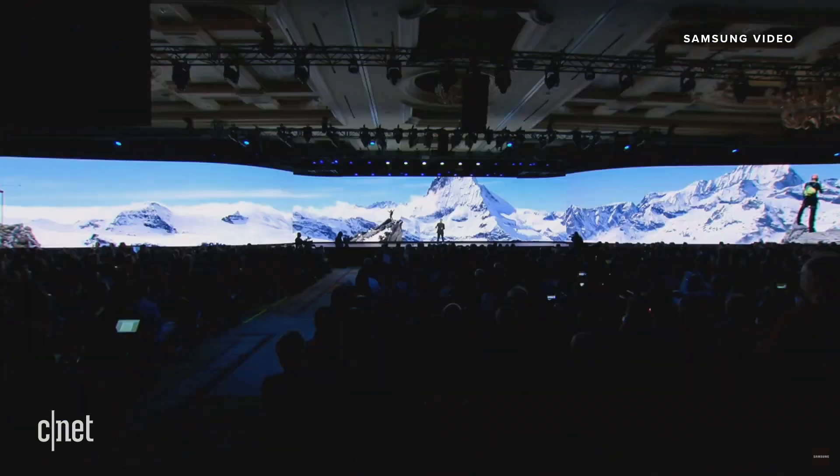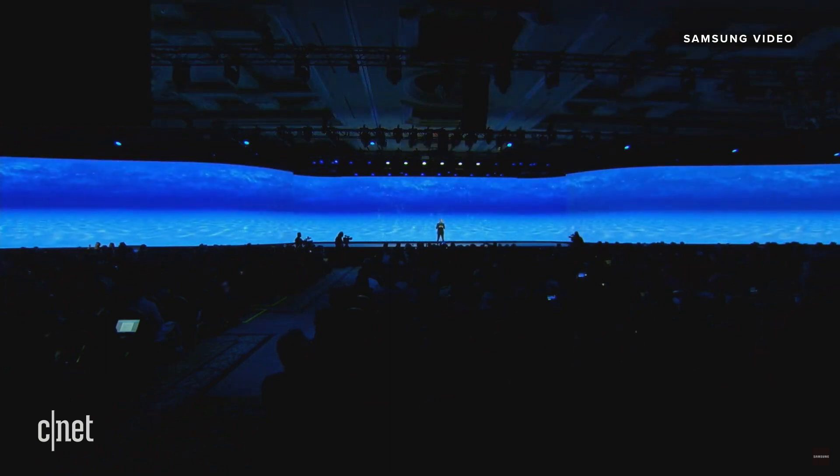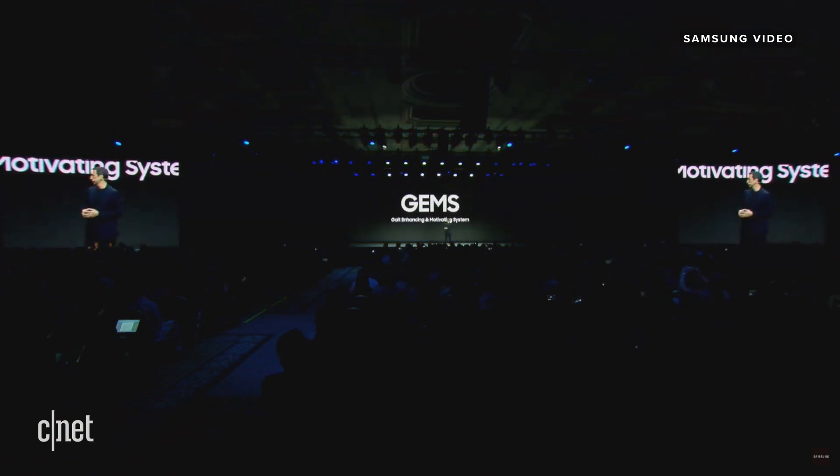What if you could trek through the Himalayan mountains or walk under the water, all without leaving your home? Let's welcome Chadney to show us how GEMS works.